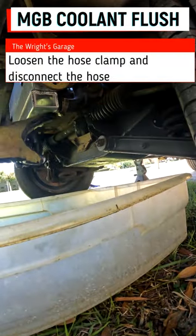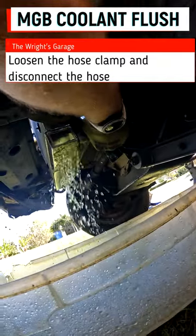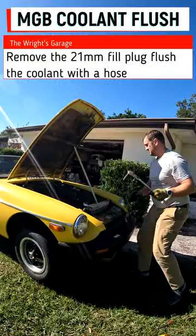There's a little hose clamp here which I'm going to disconnect, and that is on the top of the radiator. 21mm.